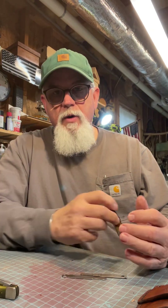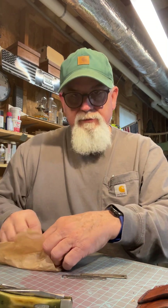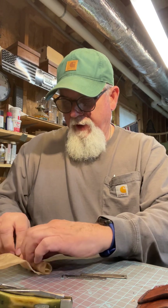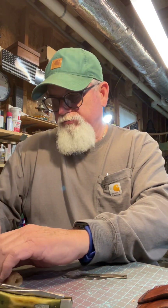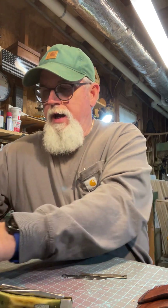And it's a Case knife. So this is my latest find. I also bought a Remington bullet knife for $29, so I got that.